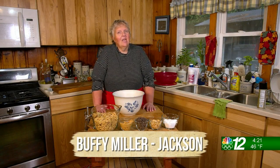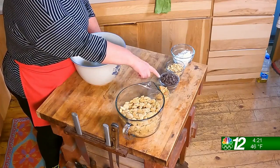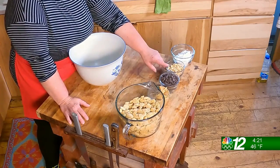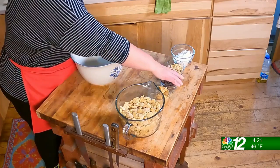Today on Buffy's Northwoods Kitchen, we're making a snack classic: puppy chow. The ingredients you're going to need are six cups of rice or wheat cereal, one quarter cup of peanut butter, one cup of semi-sweet chocolate chips or milk chocolate chips, a half a cup of peanuts, and one cup of powdered sugar.